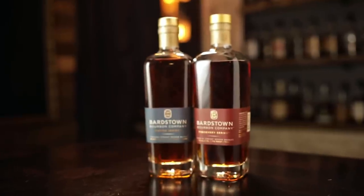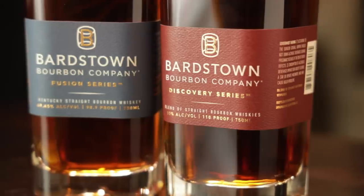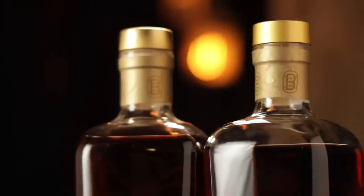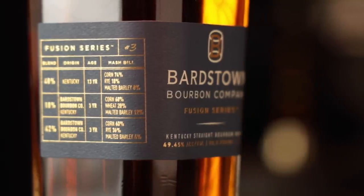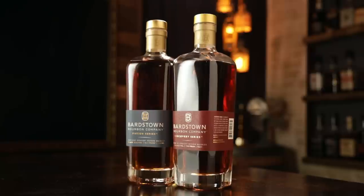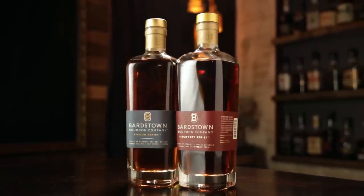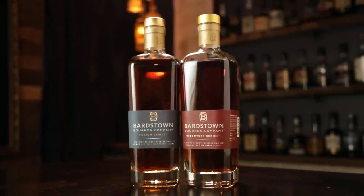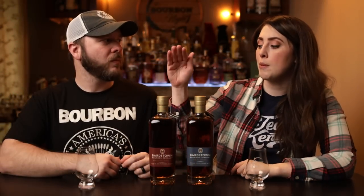We have Bardstown Bourbon Company Fusion batch 3 and Discovery Series batch 3. Batch 3? Yeah, so this is the first review of Fusion that we will be doing. We did try Fusion batch 1 when it first came out, but Bardstown Bourbon Company batch 1 went into our best of 2019 and fared very well.